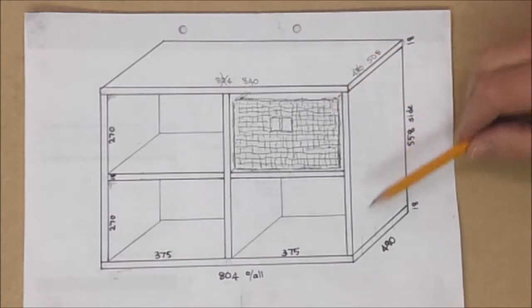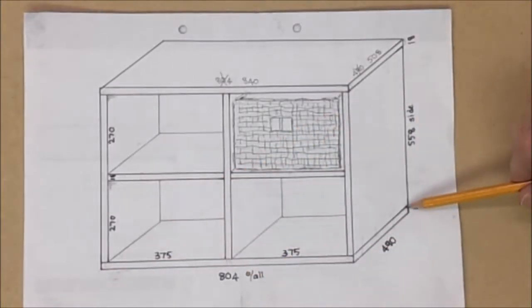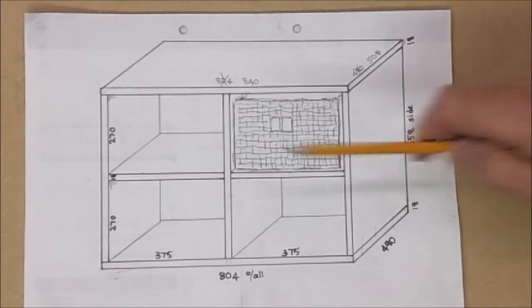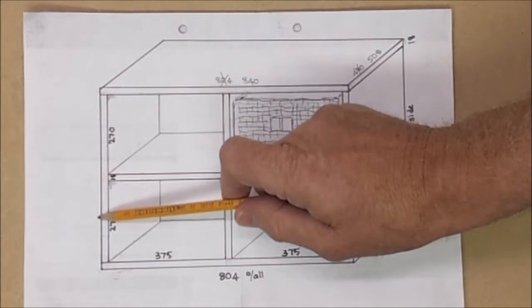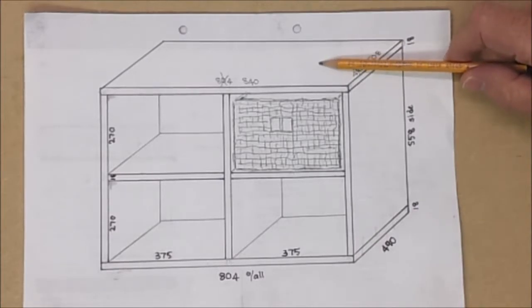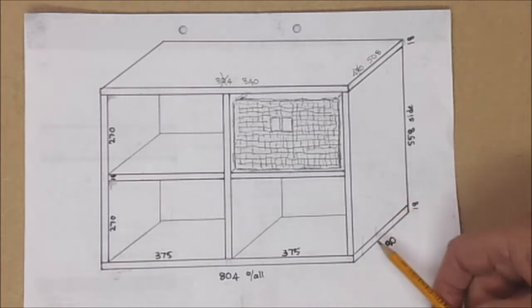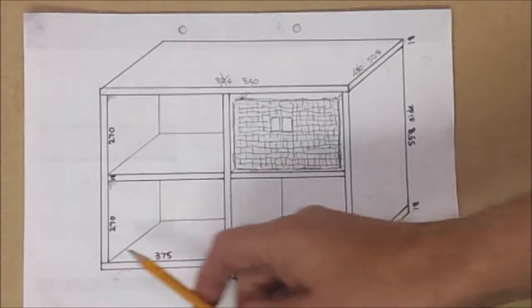I got all the individual panel pieces cut to size at the timber merchant. Although they charged a little extra for that, it's well worthwhile because their saw cuts beautifully square and gives you a flying start. Note that the face of the side panel is flush with the end of the bottom panel. The top panel is bigger than the bottom panel because it will overhang at the front and at the two sides.